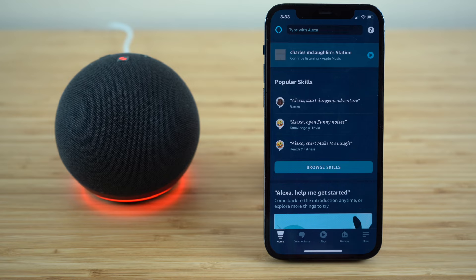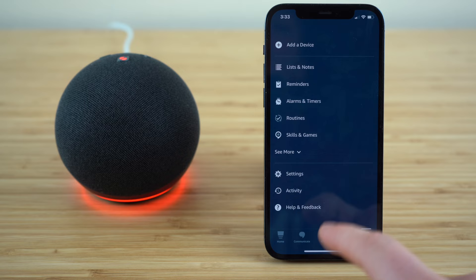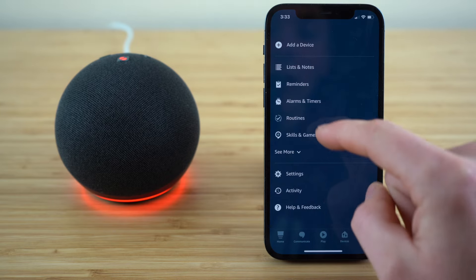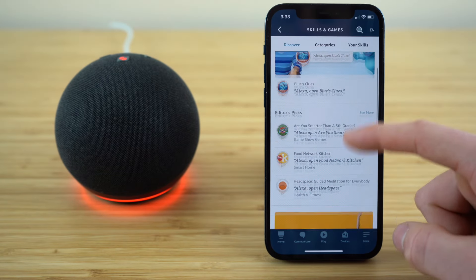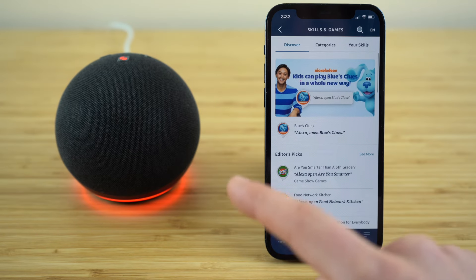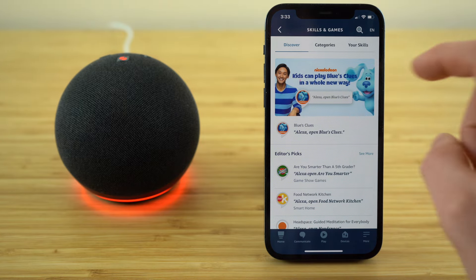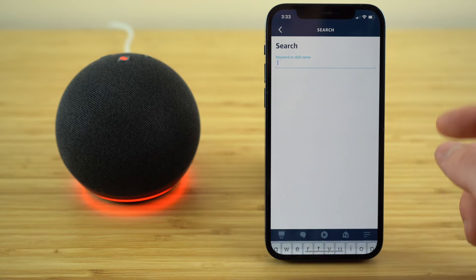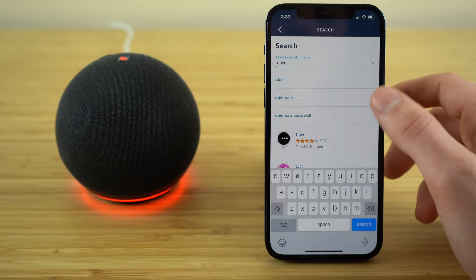One of the key advantages that the Amazon Alexa has over its competitors is its ability to download custom skills from the Skills and Games marketplace. If you open up the Amazon Alexa application, go to the 'more' tab and open up 'Skills and Games,' you're going to see brands have uploaded thousands of different skills that you can download onto your Alexa device. For example, if you want to be able to call Uber rides using voice commands on your Echo Dot, all you need to do is download the Uber skill.